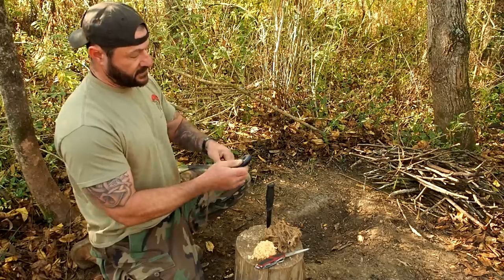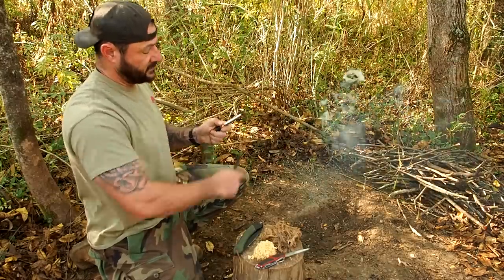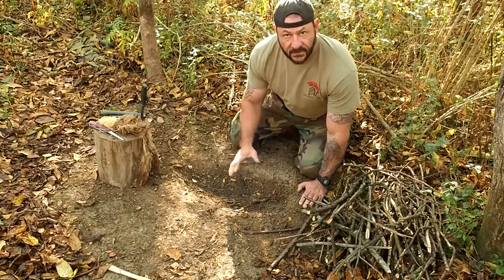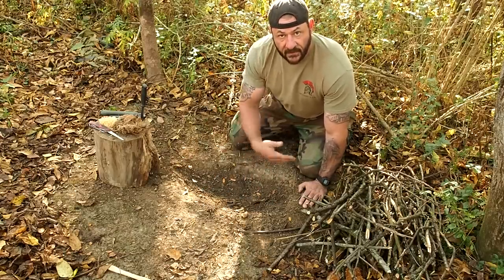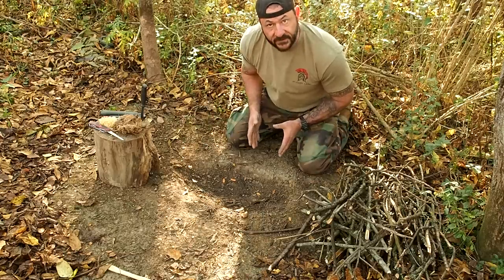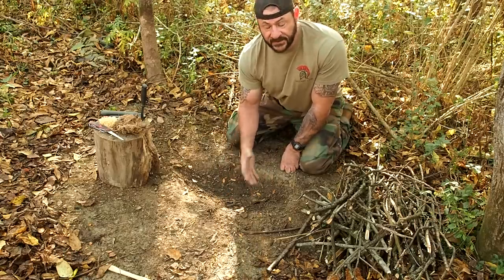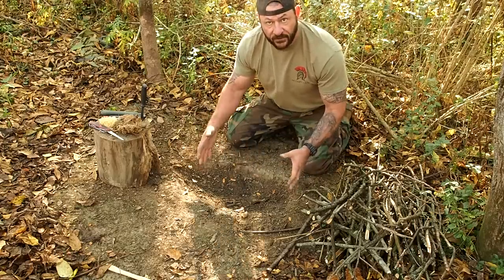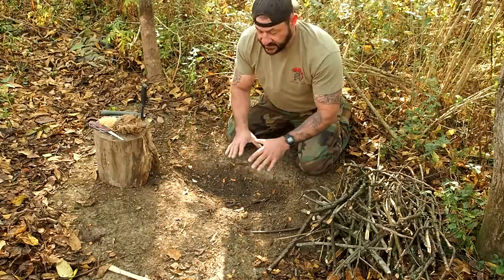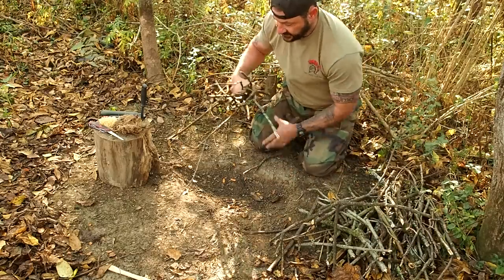I'd rather carry this than flint and steel any day of the week and twice on Sunday. Now all I'm going to do is use the edges of my fire pit — it's oval, but it could be round. If you don't have a fire pit, take a large log and stick it right here. Then you're going to lay your kindling perpendicular into the flames. This guarantees contact with those flames at all times. Just stack the next bundle perpendicular to the previous one — then that one, then that one — constantly putting sticks on to those flames.